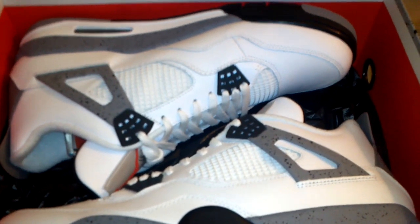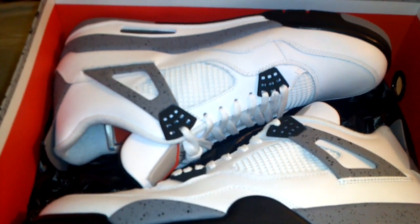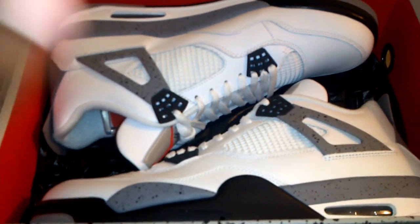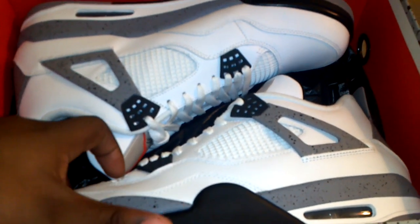In pictures these were like okay, starting to look nice, but in person these shoes are just really nice — for real. The quality is not even that bad at all, it's pretty decent. I haven't tried them on yet; they're still factory laced. I wanted to do the review before trying them on.